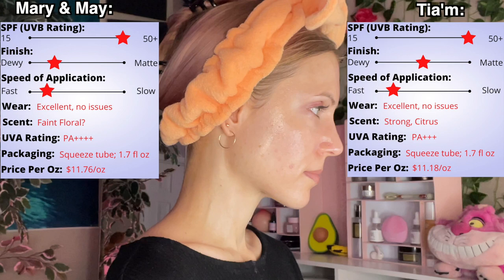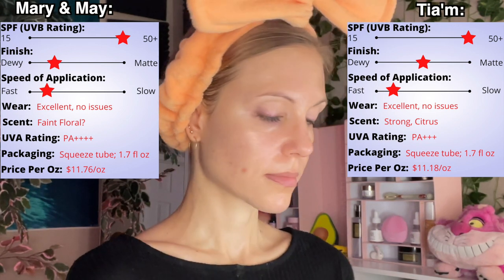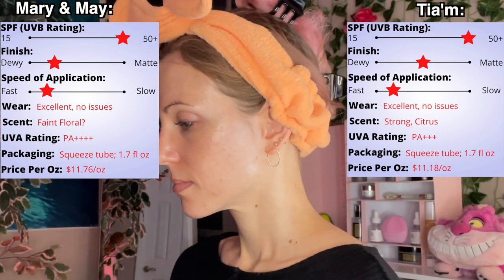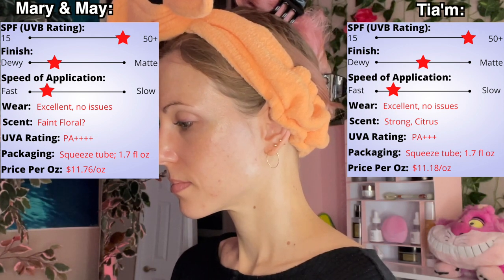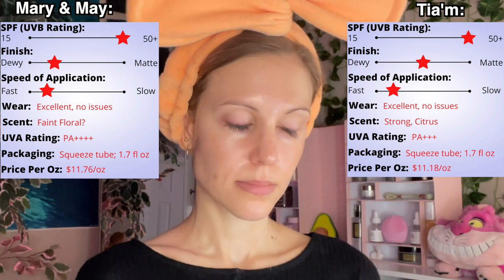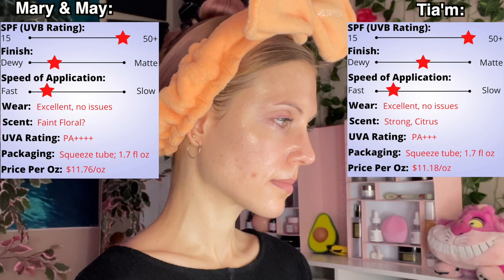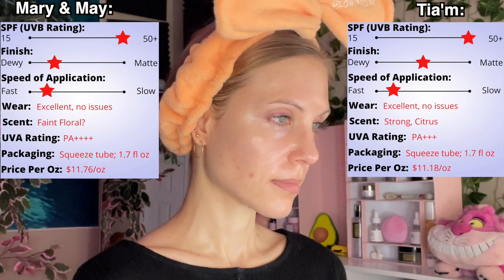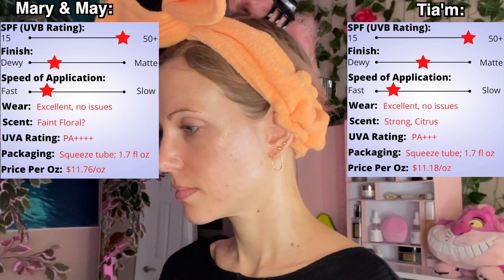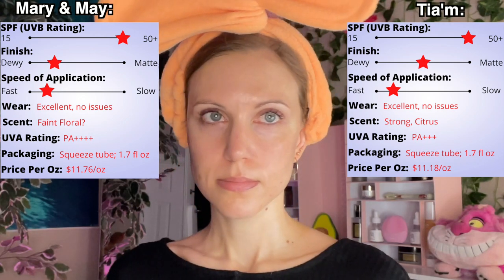For the final comparison between these two, I feel they are the most different sunscreens in this video. You can see the clear, neutral finish on the TM side, whereas the Mary and May side still has a bit of dewiness. On the Mary and May fragrance, I would have thought it was just a masking fragrance, but my sweetie — the super smeller — noted it has a faint floral smell, something like jasmine. I'm so grateful to have her because my nose is simply not that finely tuned.